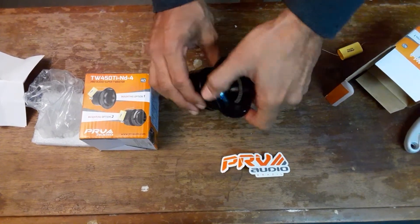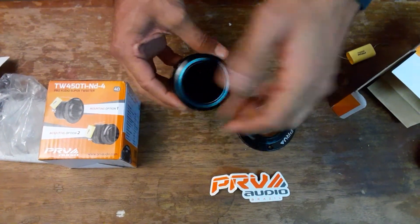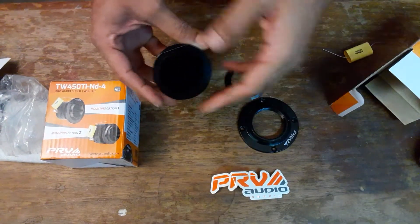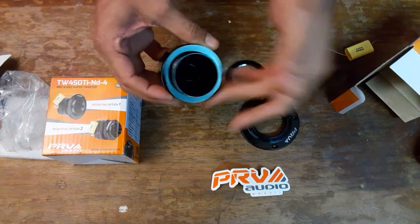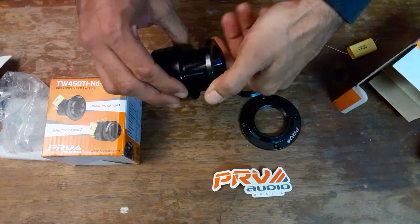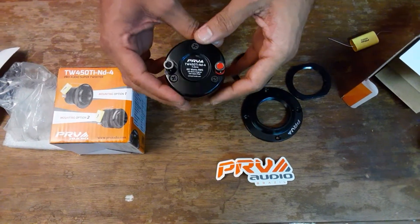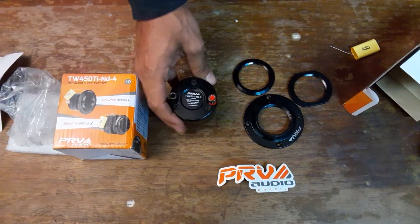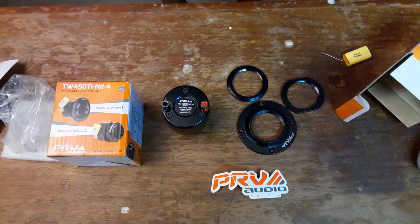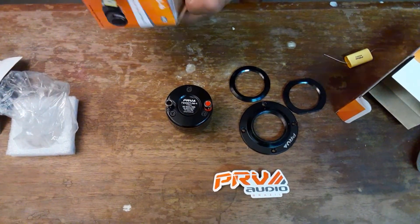They have multiple options as far as mounting goes, which is nice. Not a bad looking tweeter. The other one is basically the same thing.